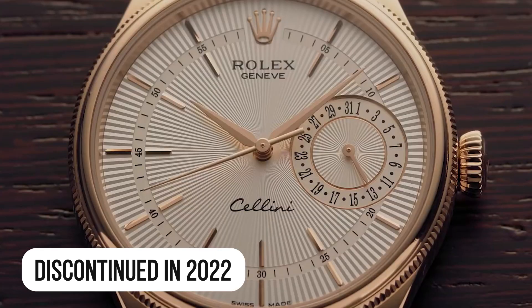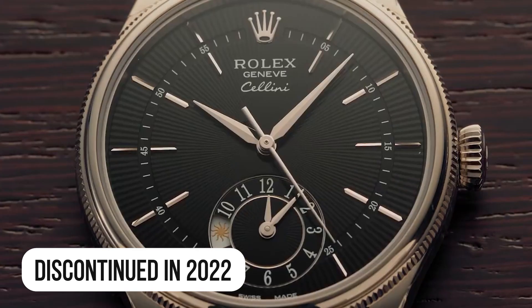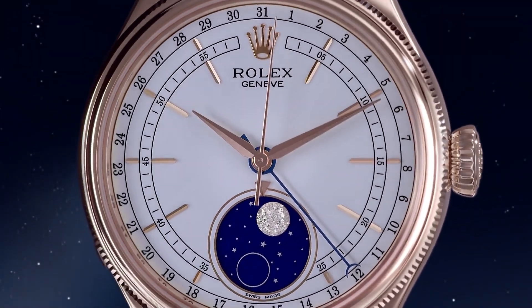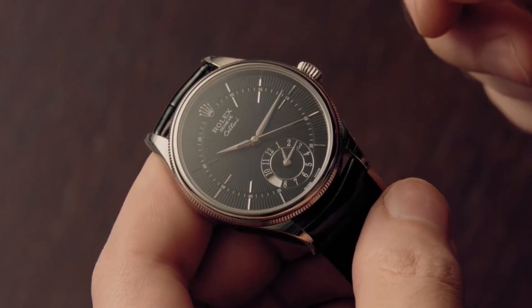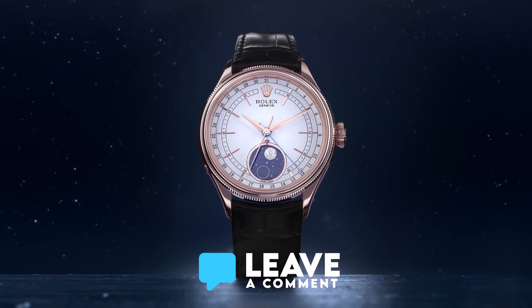Rolex did discontinue the Cellini collection in 2022, except for the beautiful Moonface model. Will the Cellini collection make a comeback at a later time? Let me know in the comments.